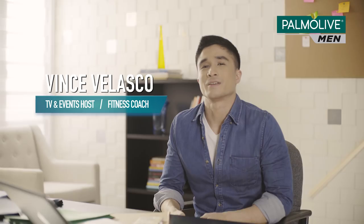Hey guys, I'm Vits. No time to hit the gym? Then get creative with your workout routine. Even with a busy schedule, I was able to achieve my fitness goals using these modified exercises. Here, let me show you.